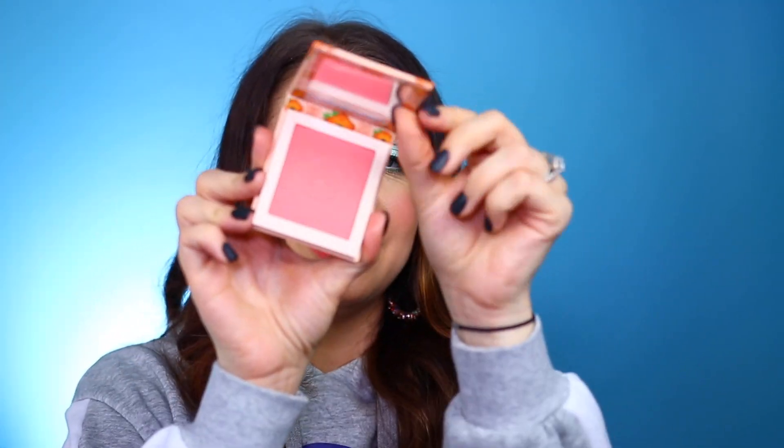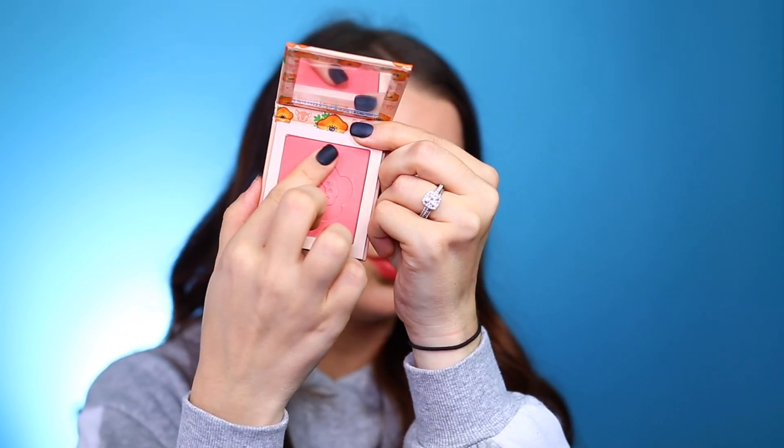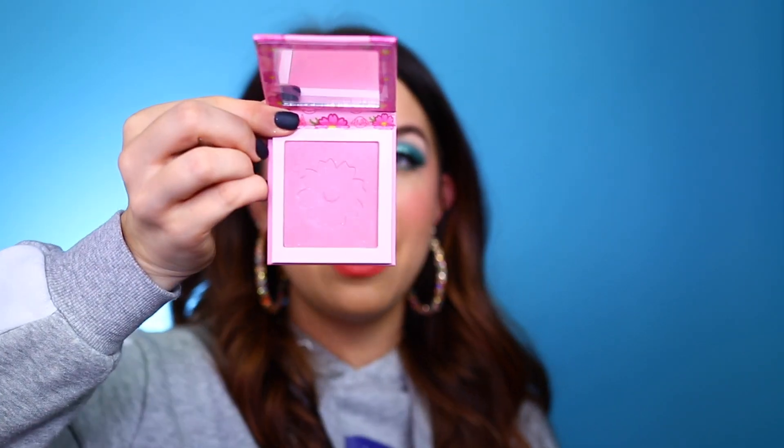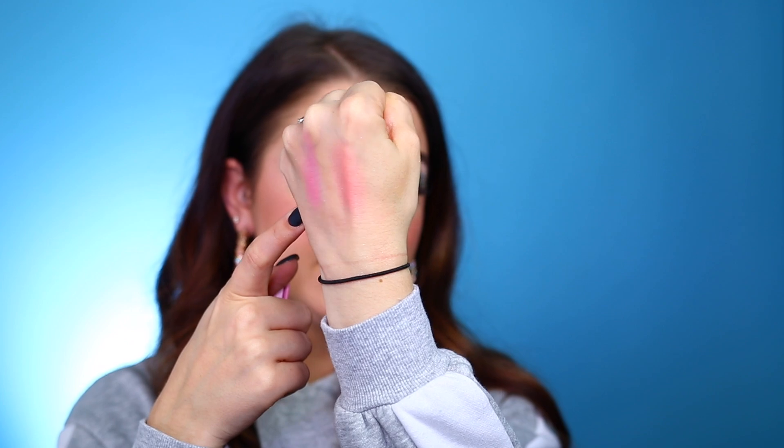Next in the collection, we have two different blushes. These are their pressed blush formula. The first one is Flower Tender right here — they have a little flower emblem in them, which is really pretty. Next we have Flower Power, which is a little bit more of that cool-toned purple shade. I did give them a swatch so you guys could see. They both do have a luminosity to them. I really like the pressed blush formula. I feel like they're easy, nice, and blendable, and kind of sheer, so you can build them up quite a bit. They're not overly pigmented.